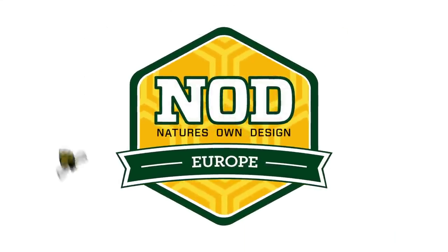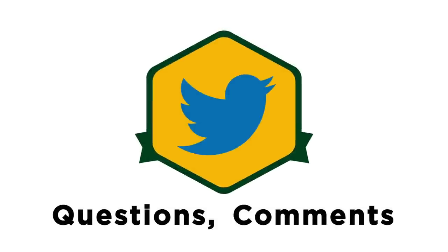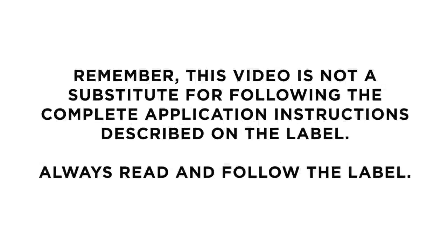Max Beehive Strips helps bees to build healthy, vibrant beehives. To connect with Nod and beekeepers around the world, follow us on Twitter and Facebook. Remember, this video is not a substitute for following the complete application instructions described on the label. Always read and follow the label.